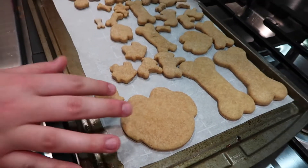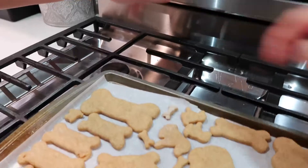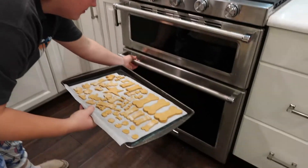That was only about 10 minutes. Did you really just eat one? He took flour. It's baked starch, Mom. It's not bake off. He took bake off four times in a row. Next batch.